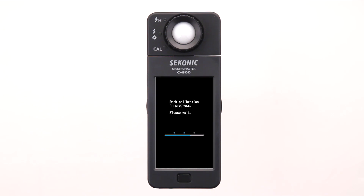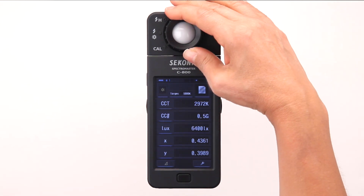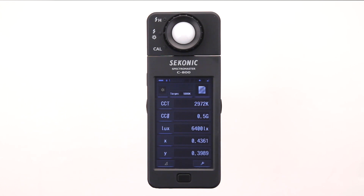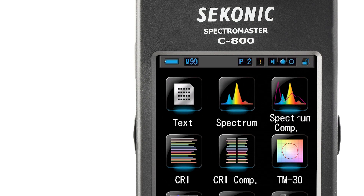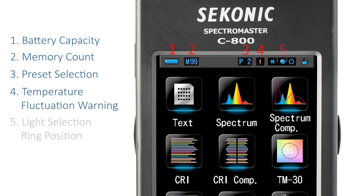The C800 Spectromaster is ready to use when the text mode screen is displayed. Before we start measuring, it's very important to turn the light selection ring to either ambient, low flash, or high flash range. For most applications, we can select low range. The status bar remains nested on the top area of most screens, providing consistent status feedback of battery capacity, memory count, preset selections, temperature fluctuation warning, light selecting ring position, and key lock status.